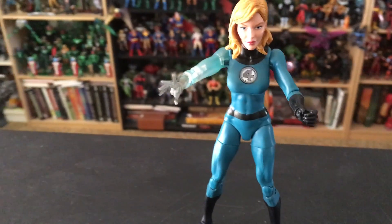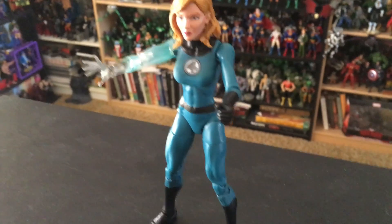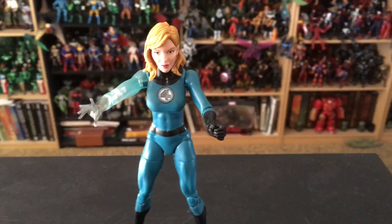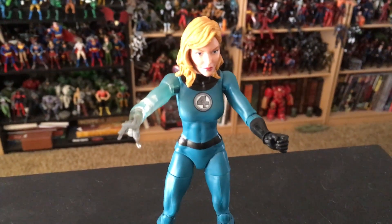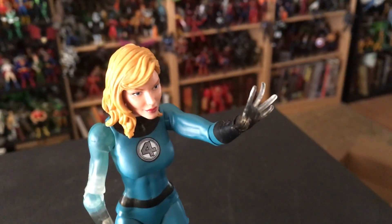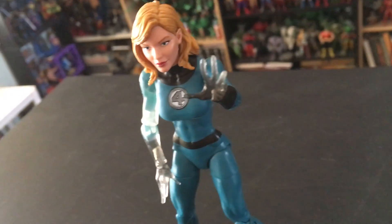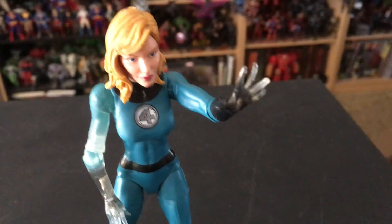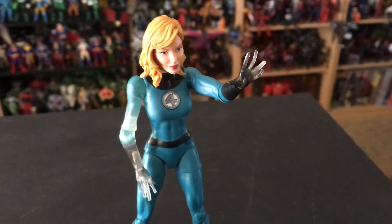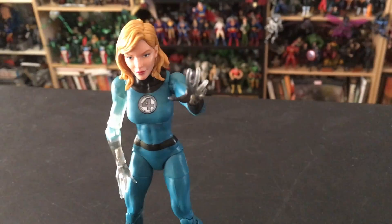You'll notice that her right hand is extended out and it's becoming transparent — she's becoming invisible, if you will. Her left hand is an open hand, but inside the packaging there is an alternative left hand that you can swap out. Make sure you don't throw that in the trash with the rest of the packaging. You can see it's kind of phasing out from black into clear, just barely, so it's not a huge addition, but it is an alternative hand, and I always enjoy figures when they're becoming transparent, so I'm going to use that alternative hand.